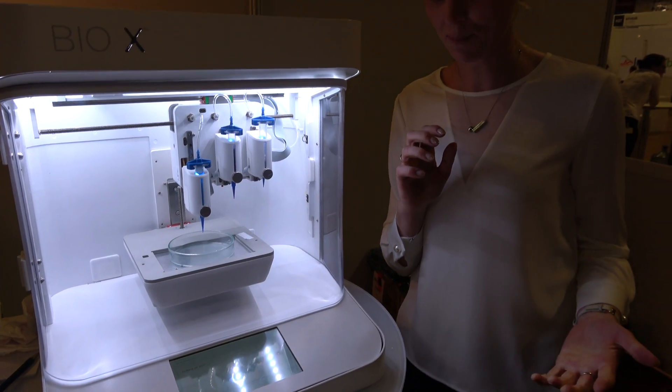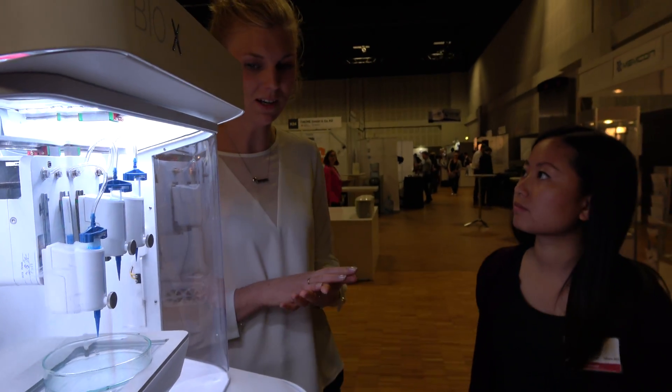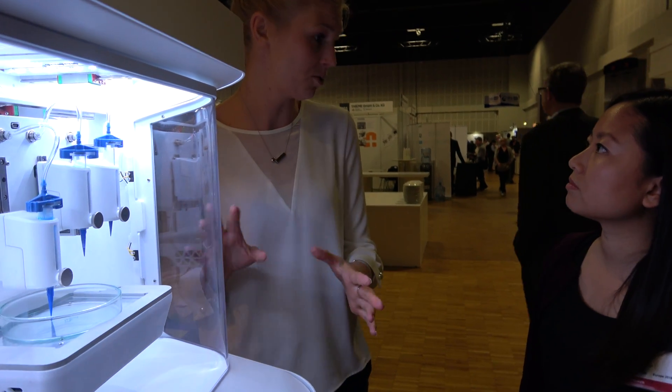The process is very easy. The idea with the printer is that anybody should be able to use it. Even if you haven't worked with 3D printing before, it should still be possible to use the printer.